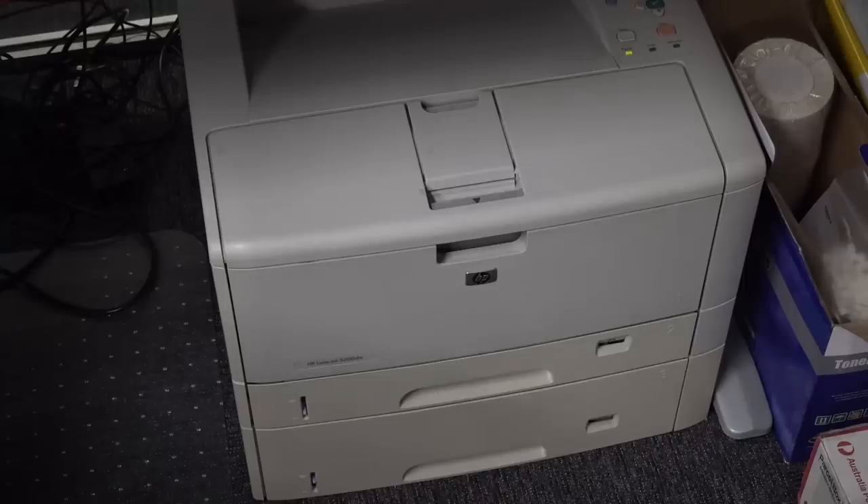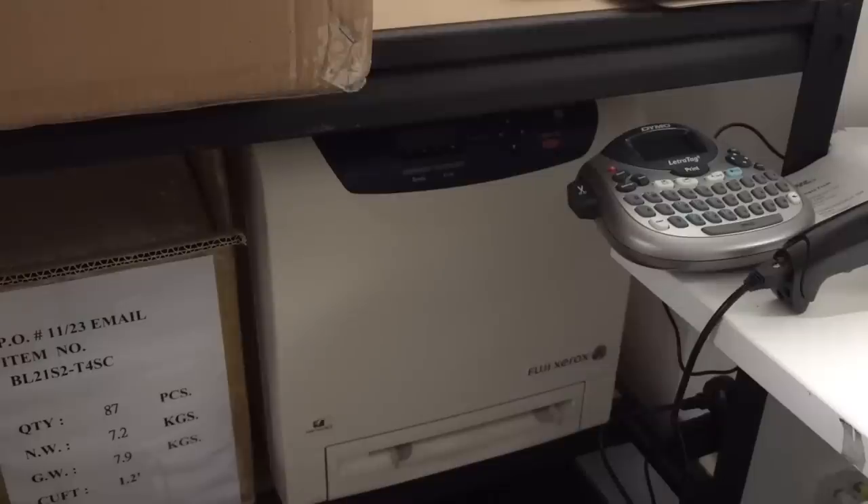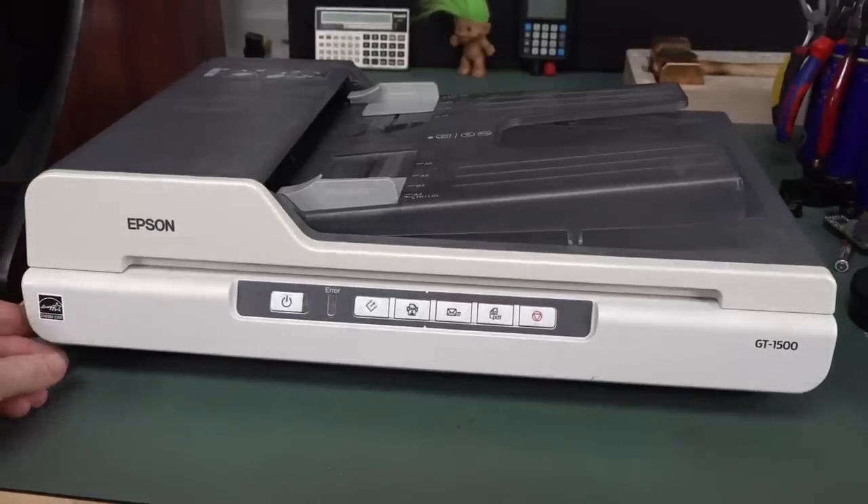Other dumpster printers I've used: I've got this HP LaserJet 5200, which is my invoice printer for all my packing and shipping stuff — works great, built like a tank. And this is my backup color laser printer from the dumpster, a Fuji Xerox DocuPrint C2120. I don't use this at the moment — it's just a backup. It's only A4 color, but it still works a treat, as all my dumpster stuff does. Anyway, that's enough dumpster flexing. Let's take this one apart, shall we?